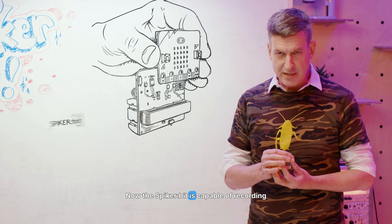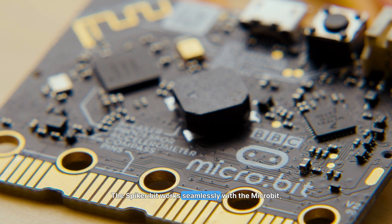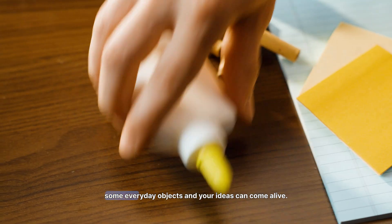The Spyker Bit is capable of recording from all of these connections. It works seamlessly with the Microbit, a platform beloved in classrooms worldwide. Pair them together, grab some motors, some lights, and some everyday objects, and your ideas can come alive.